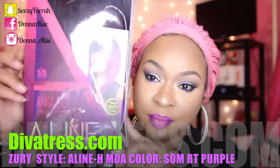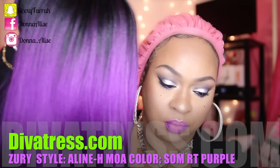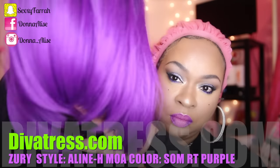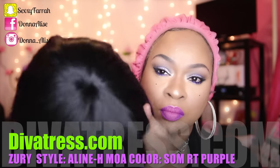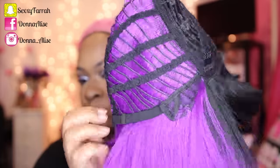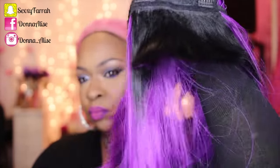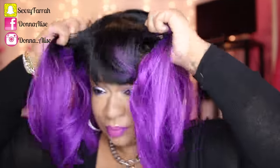Hey ladies, so this unit is by Zuri and it is from their Sisterway collection. It is the A-line H Moa — that is the style — and the color that I have mine in is SOMT purple. This unit does come with combs: one comb in the back, two combs in the front, and it also comes with adjustable straps.